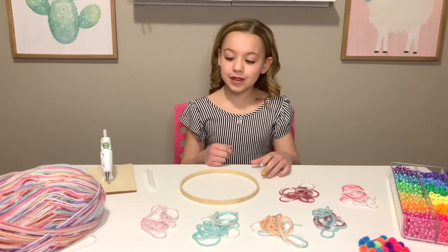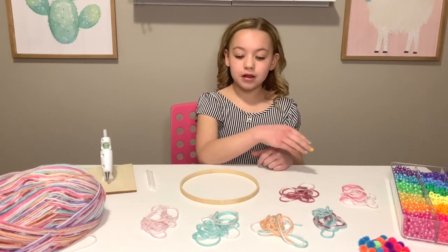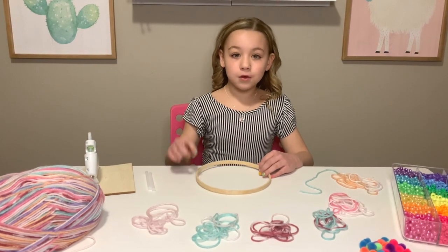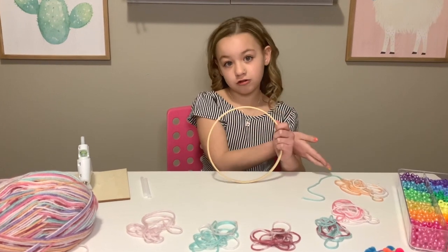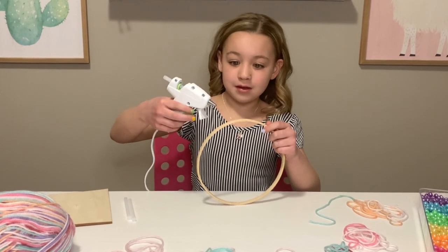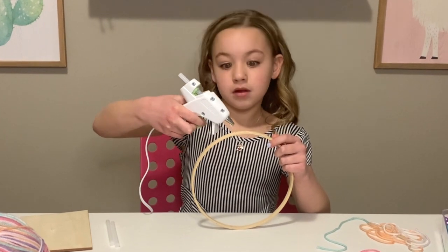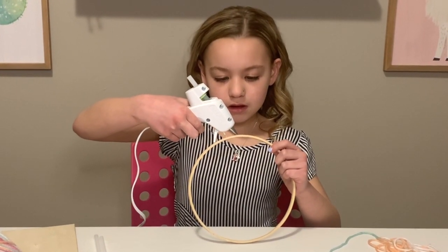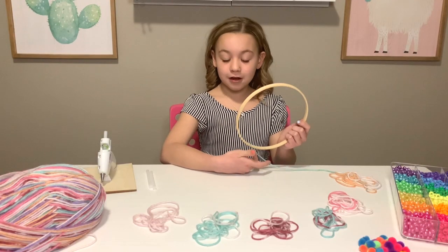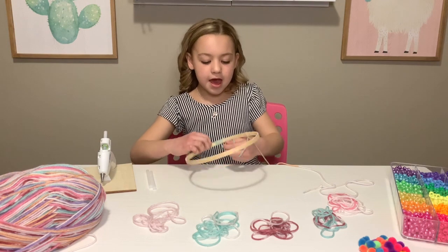All I've done so far was cut strands of yarn in every color — it will make it easier to wrap around. All we're going to do is add a little bit of glue and start adding our string. We got that started, so let's start wrapping. What we're doing now is wrapping around the wood so we don't see any wood.